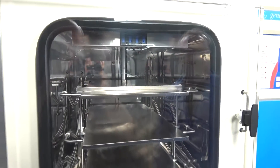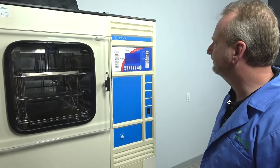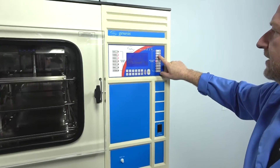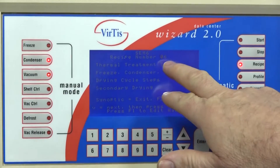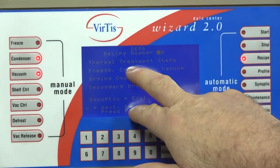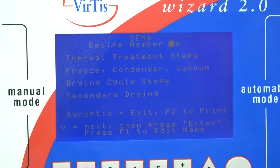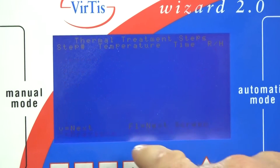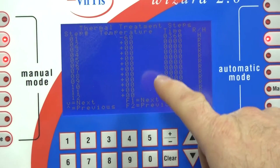This has recipe-built-in software where you can go in and program your specific recipes. That's all done on the control panel of the Wizard 2.0 — you simply go to the recipe button, start out by selecting your recipe number, and then you can see the first line would be your thermal treatment steps, which is where you freeze your products. Going to that step and hitting enter, you've got 12 steps you can incorporate into the thermal freezing part.